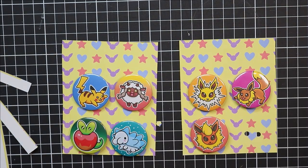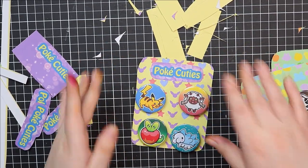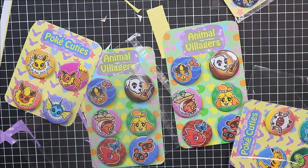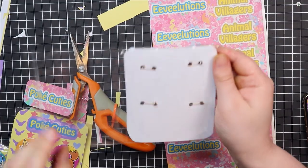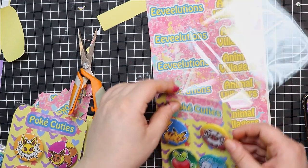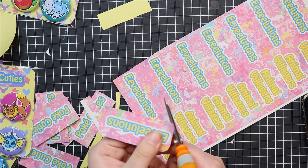For the labels I printed onto some label paper. At first I did a little label with a purple background saying 'Poke Cuties' and 'Animal Villages', but then I decided to change it because I just didn't like the colors that much. I made a completely different design — I printed 'Eeveelutions' instead of 'Poke Cuties' for that pack, which was more relevant. I just stuck the new label over the top of the old ones. I like the pink and the sort of painterly background I did — I think it suits my brand pretty well.